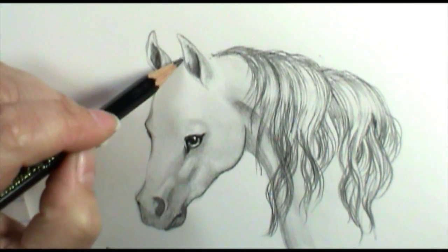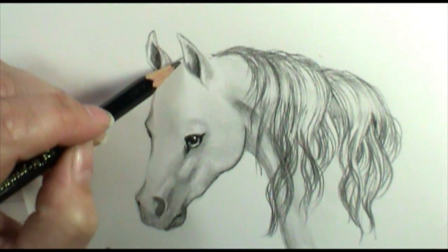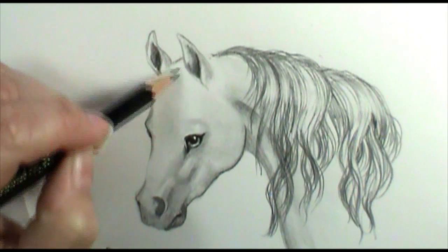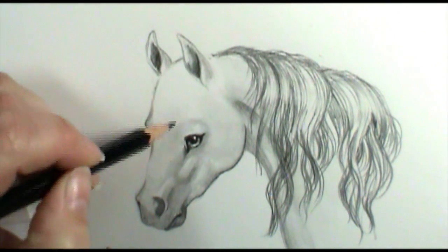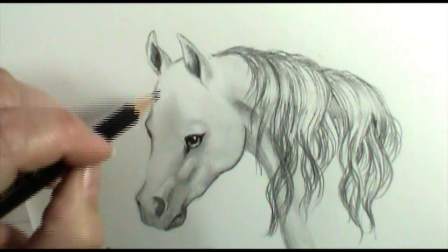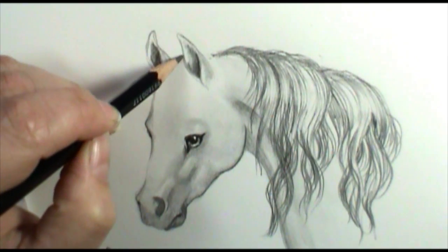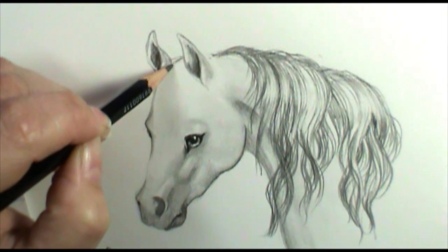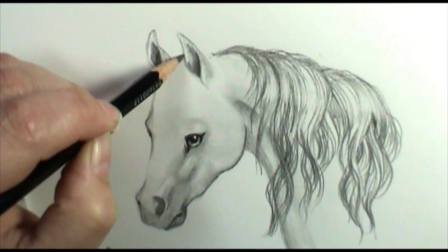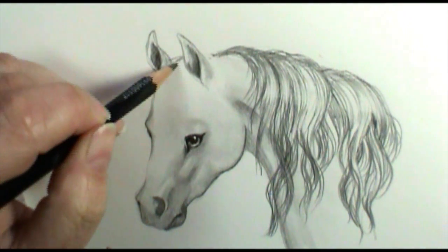Let's jump over and look at the forelock. As the mane travels up the neck, it's going to come right out between the two ears — that's called the forelock. Some horses have a very thin forelock, some have a very thick forelock, some have stringy forelocks — you have to decide what you want to do with that. Just like with the mane, I'm going to sketch this in. I'm not going to draw it flat onto the head — I'm going to get a little bit of volume, so I'll bring this line up, very lightly.